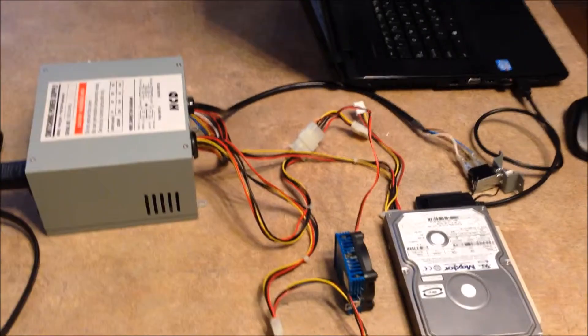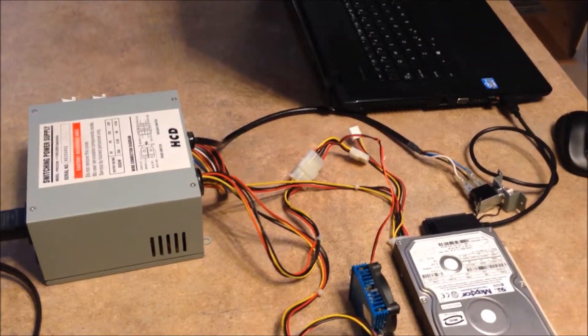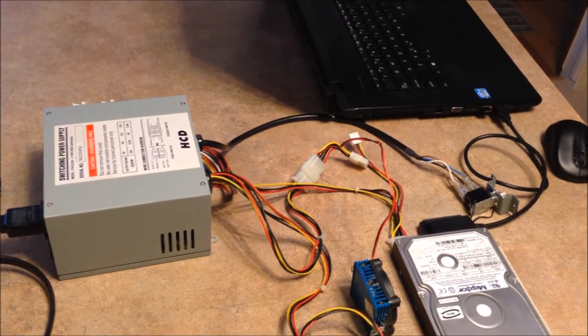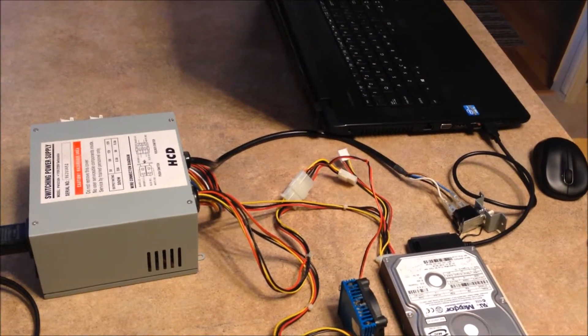I also saved the floppy — the 3.5 inch floppy — and two CD players.